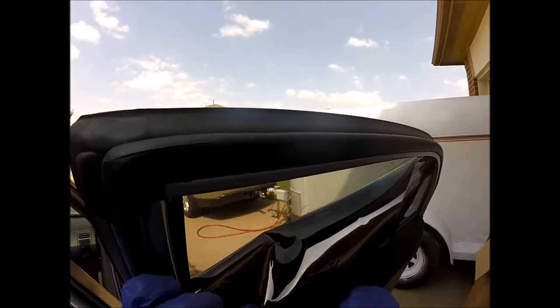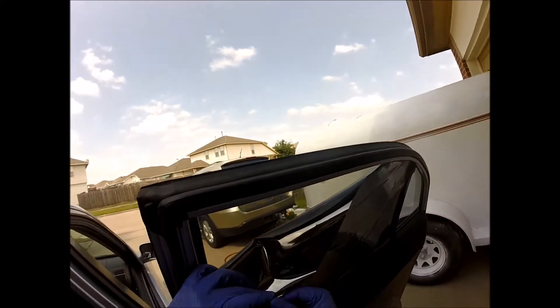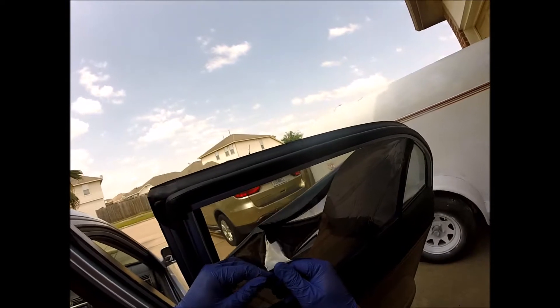Now let's take off the plastic from the film. It's not advisable, but I'm using my teeth. Okay, that's ready.